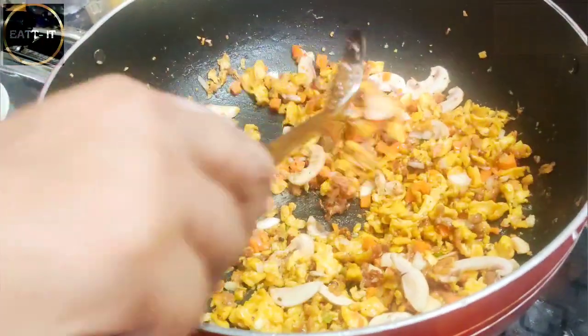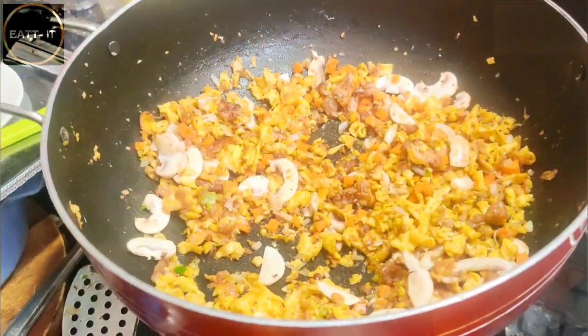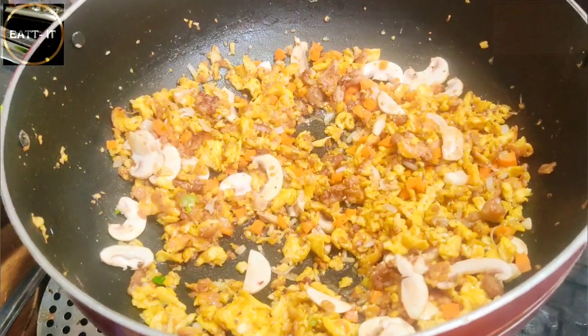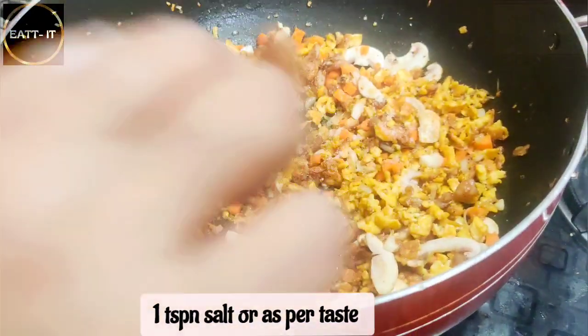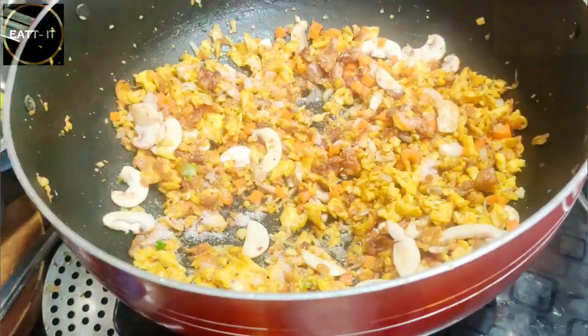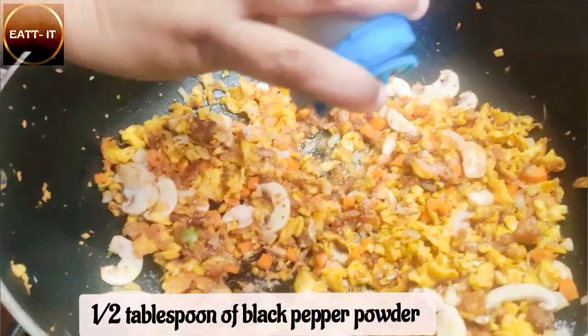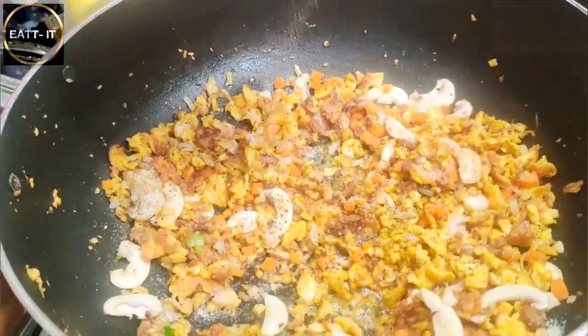I will stir fry for about 2-3 minutes because everything needs to be warm. I will add a little salt - check it as you go. If you add a little salt, then add black pepper powder or white pepper powder.